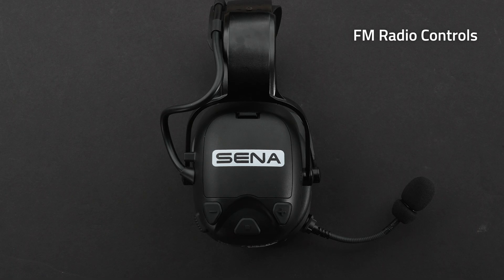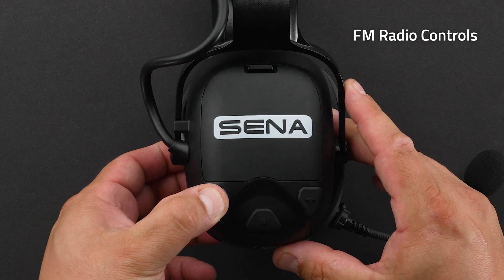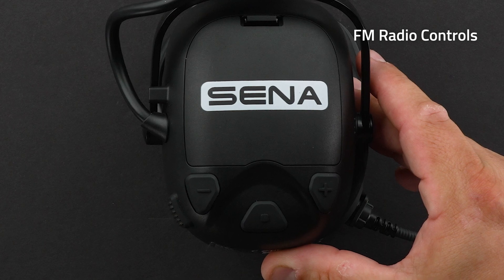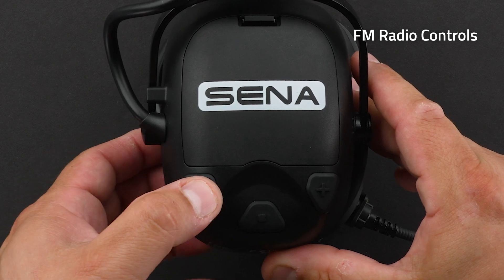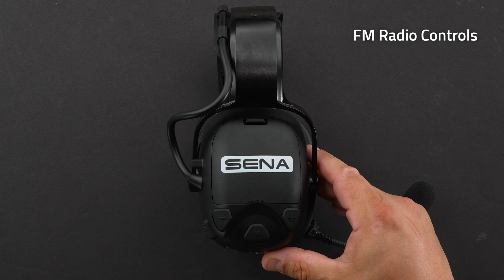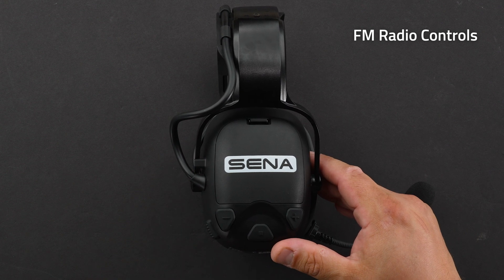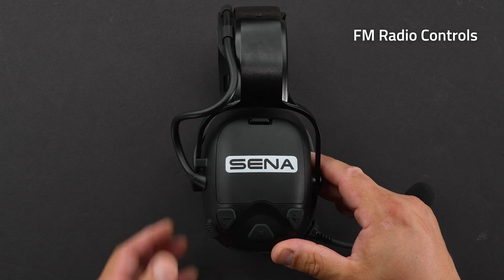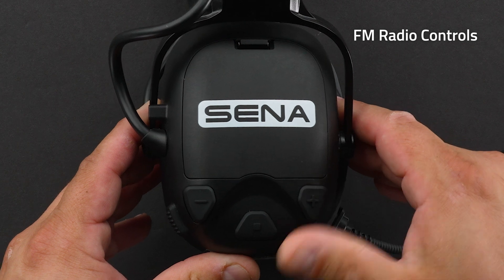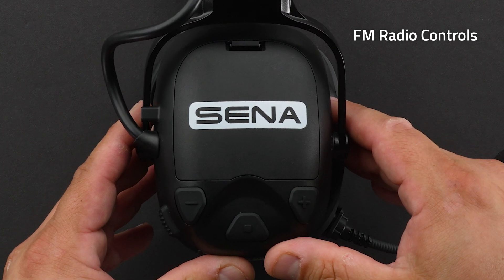For FM radio controls: to turn on FM radio, hold down the minus button for one second — you will hear 'FM on.' To turn off FM radio, hold down the minus button for one second and you will hear 'FM off.' To seek a radio station forward, tap the plus button two times. To seek backwards, tap the minus button two times. To start scanning, hold down the plus button for one second. To stop scanning, hold down the plus button for one second.